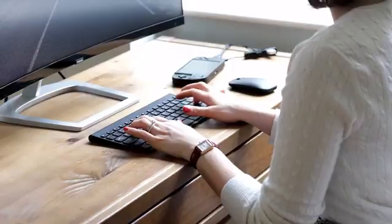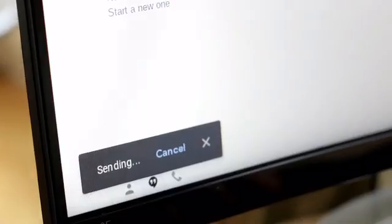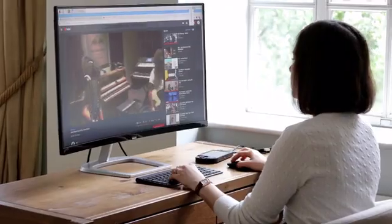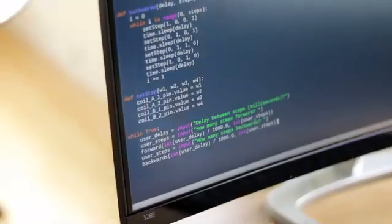Lyra is also your personal computer. You can surf on the internet, send emails, watch movies, or even learn about coding.